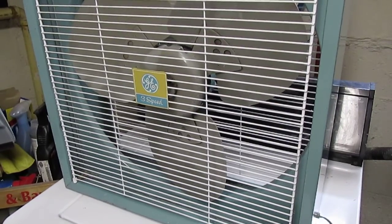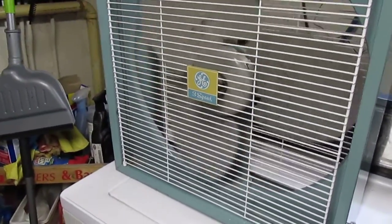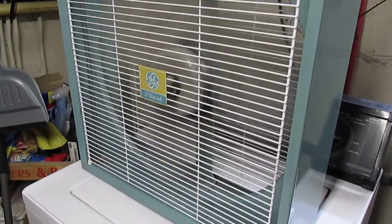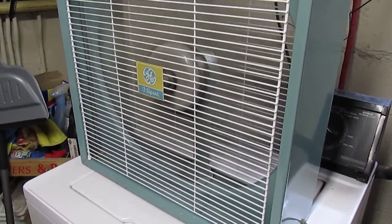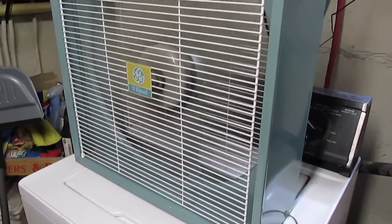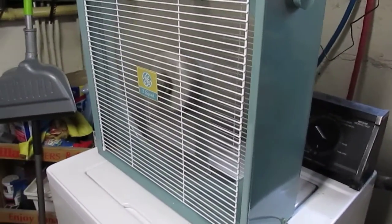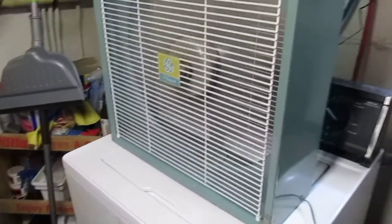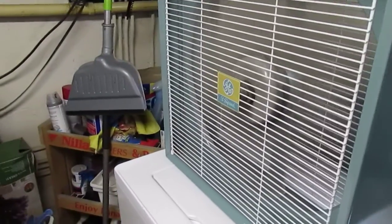1963 General Electric 3-speed box fan, 20-inch model. And that's low speed, medium speed, high speed, and the opposite.